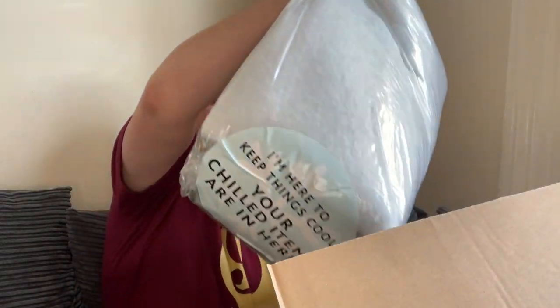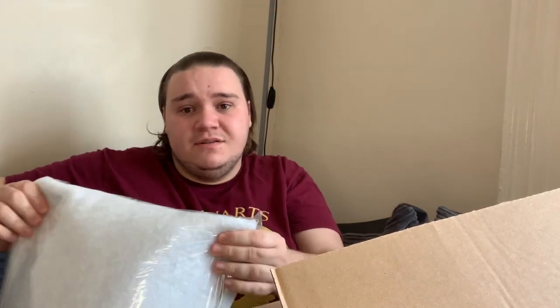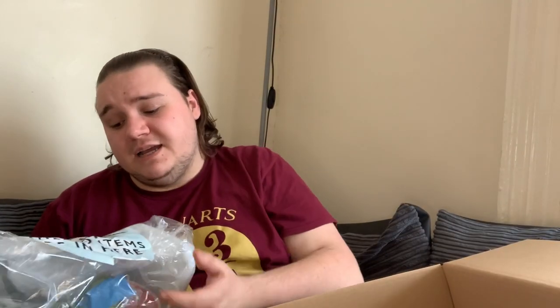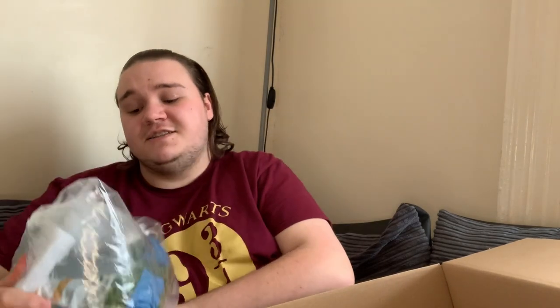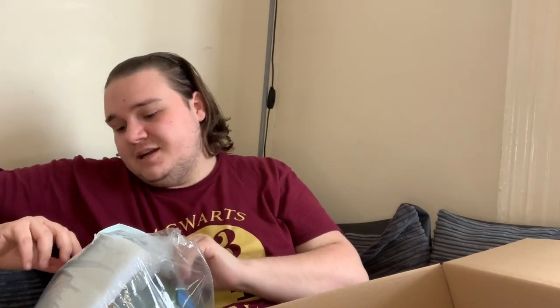I think they've sent me a pillow! Oh no — it is insulation for the cold goods. I had it upside down. The girlfriend was screaming at me from behind the camera. It says on the bottom: 'I'm here to keep things cool, your chilled items are in here.' I had it upside down, ladies and gentlemen.